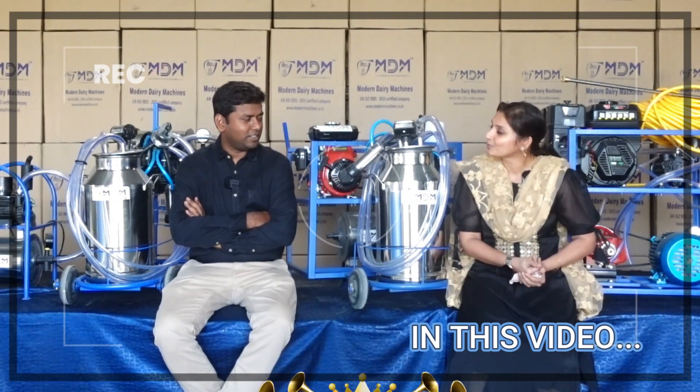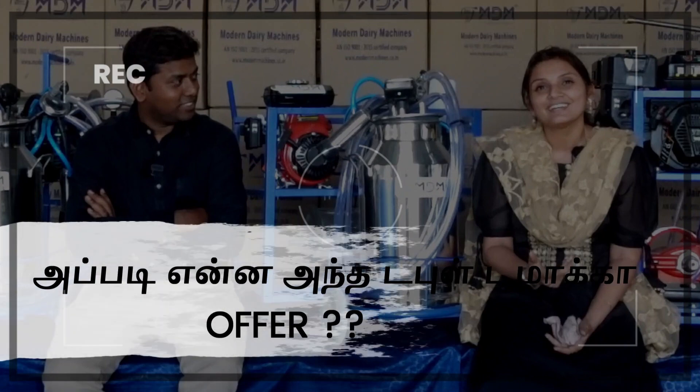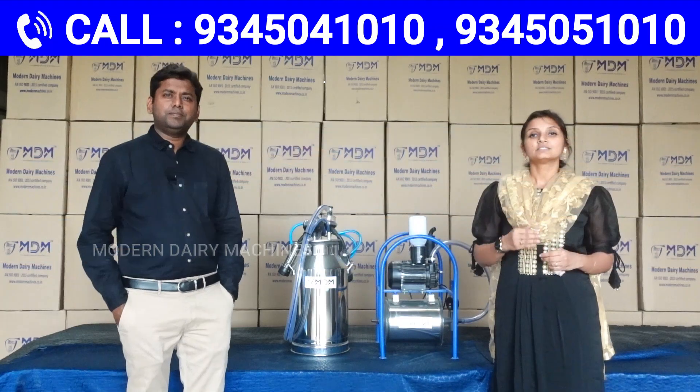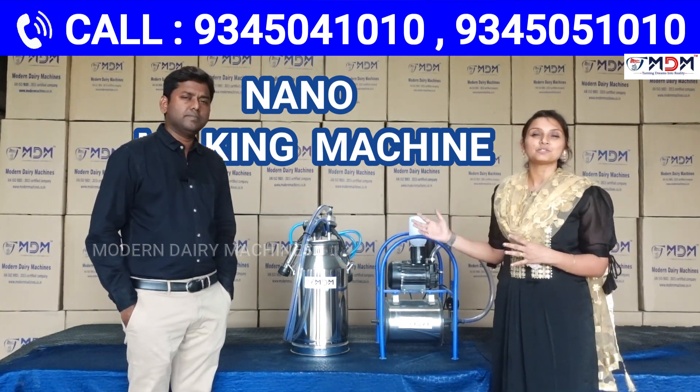Now we are all in the 5th grade. We will give a double-unit office. It is the Nano Milking Mission. We are all in the Mana Milking Mission. Let's introduce this MDM.